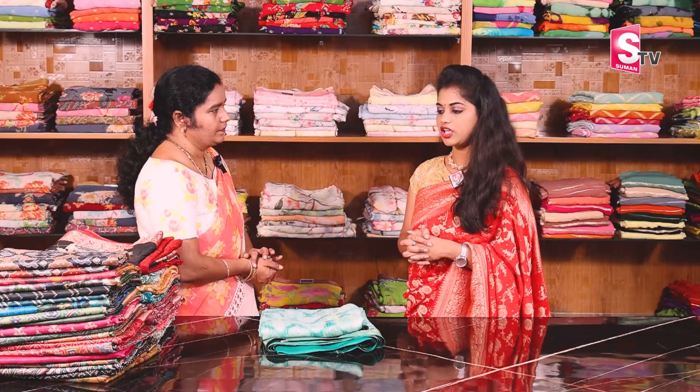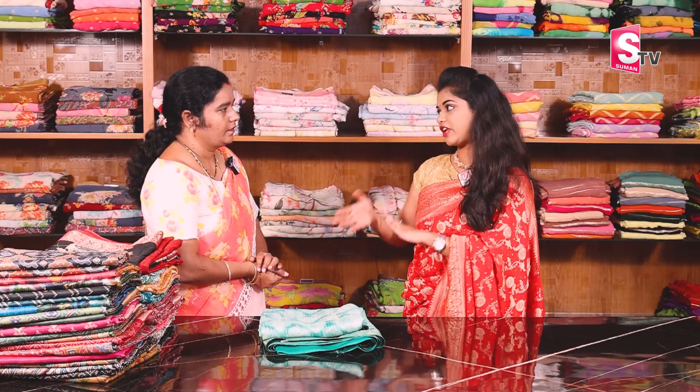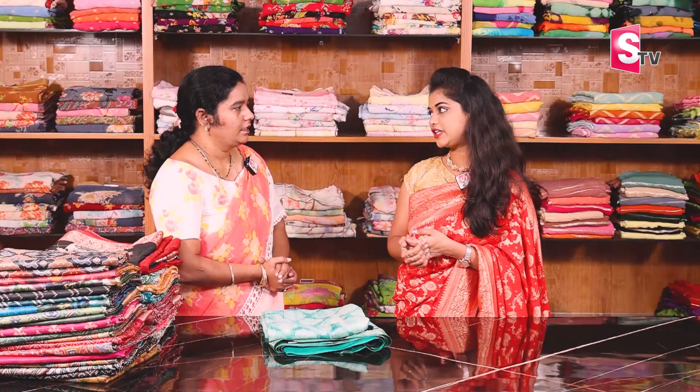Yes, we are starting the 30% discount. The sale runs from the 15th to the 25th. If you have any doubts, you can contact us with full details.